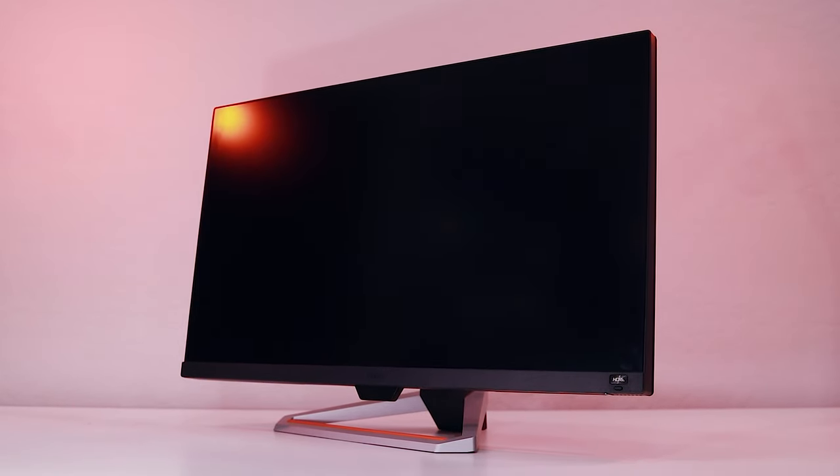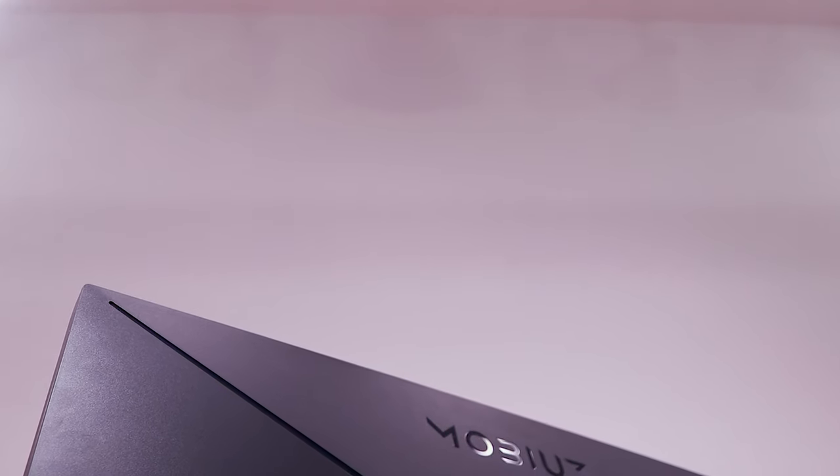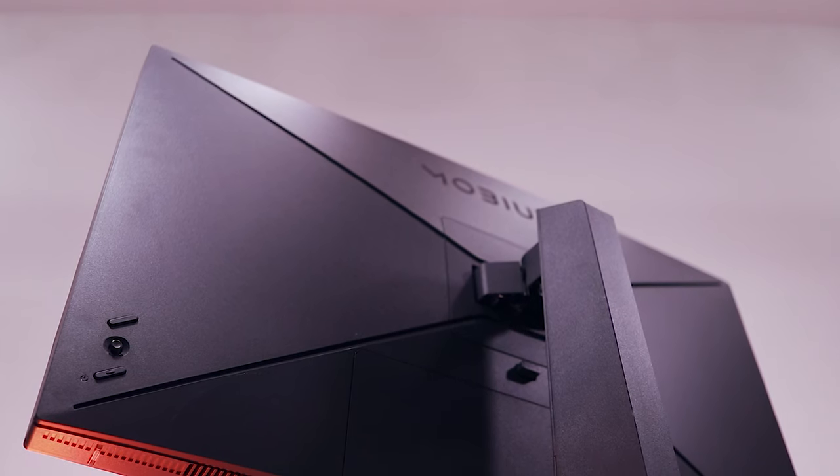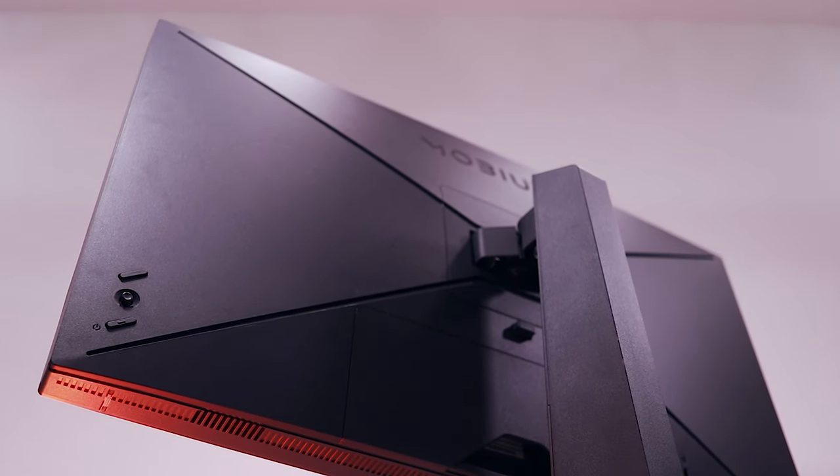As a gaming display, the Mobiuz EX2710 performed admirably. 27 inches is my preferred monitor size for single or dual-screen environments, though at this size the 1080p resolution is definitely noticeable, with a PPI of just 82. The 25-inch model would make the lower resolution less perceptible. The most important specification here is that 144Hz refresh rate. Since it's certified FreeSync Premium, it has to cover at least a 2-to-1 ratio — 72 to 144Hz in this case. I tested the monitor over a DisplayPort connection with my own PC, running a 9900K and a 1080 Ti, and since we're only running full HD, basically any game at high-to-max settings ran at or close to that 144Hz refresh rate.